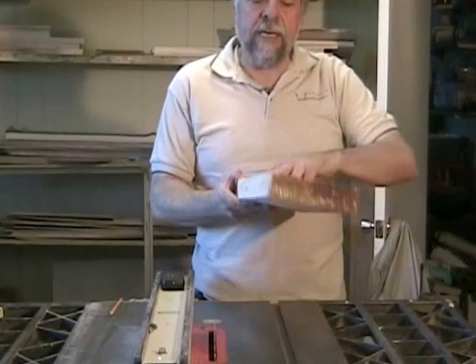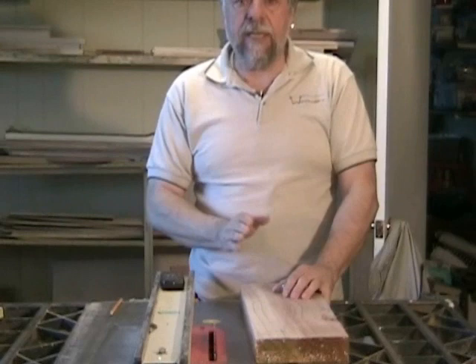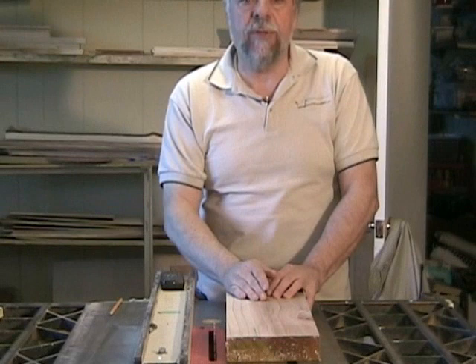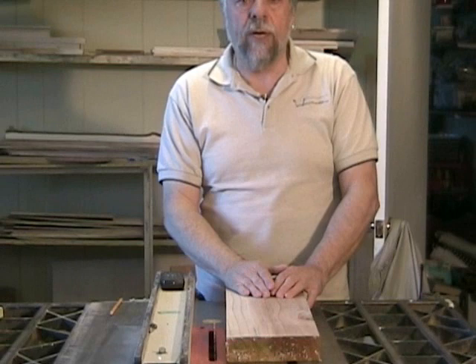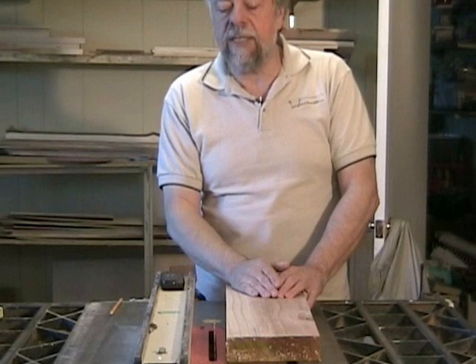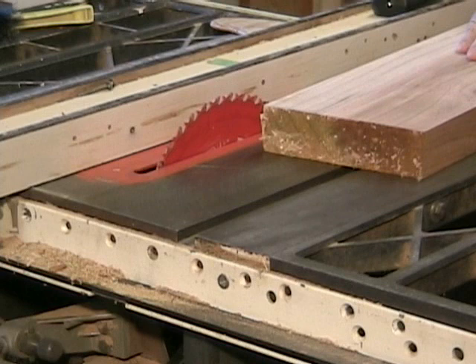I've already planed this board on both sides so it's smooth, and I'm going to cut it to length. But before I do that, I want to talk a little about the table saw. When you're cutting anything on your table saw, your blade should only be a quarter to a half a tooth above the top of your material. There are two reasons for that: you get a better cut, and it's a safety issue. I've removed the guards here so you can see what's going on, but you really should leave the guides on your saw — most safety guides also have a splitter, and a splitter on a table saw, particularly when you're ripping wood, is very important.